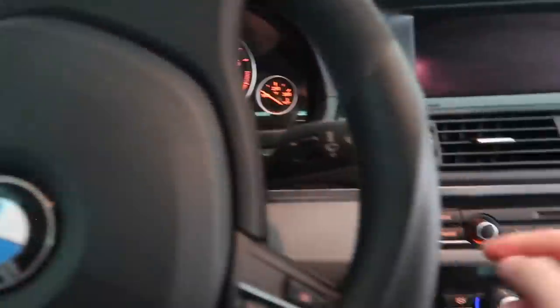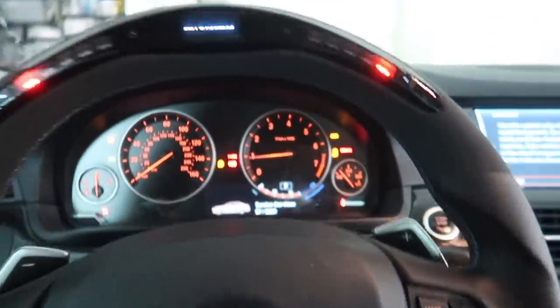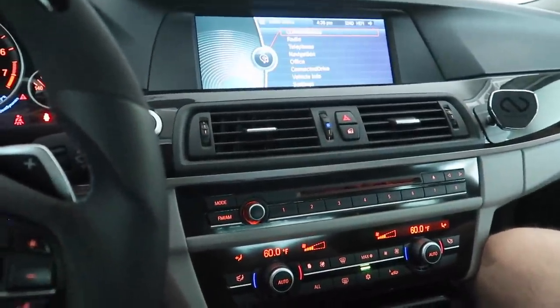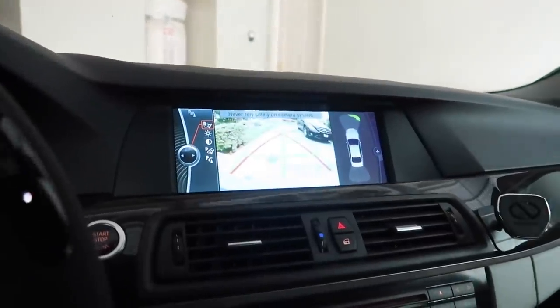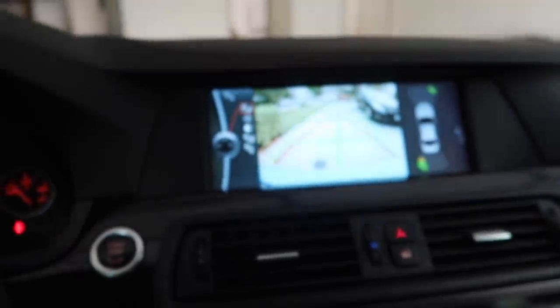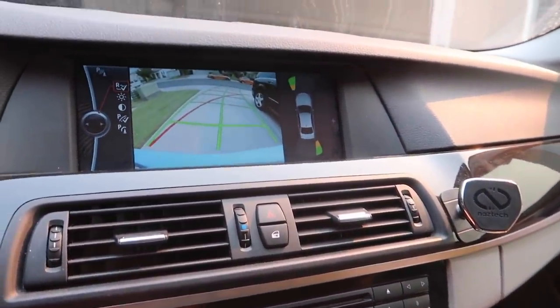Alright, moment of truth — going to start up the car. Let's see now if the sensors are working. There's no red, there's no beeping. Perfect. I got a little bit worried when I saw yellow — I was like wait, what? But it's actually just because it's next to things. They're working, they're not broken.